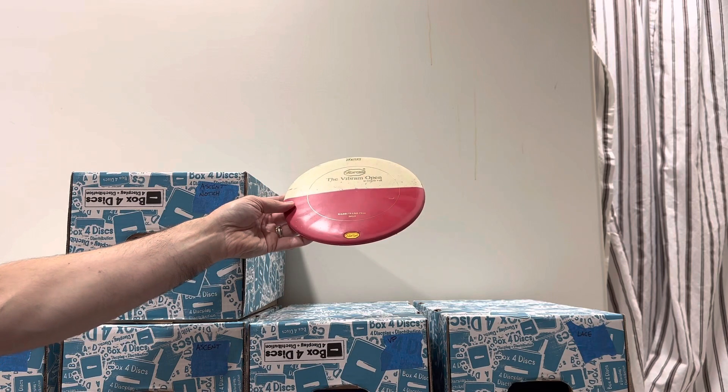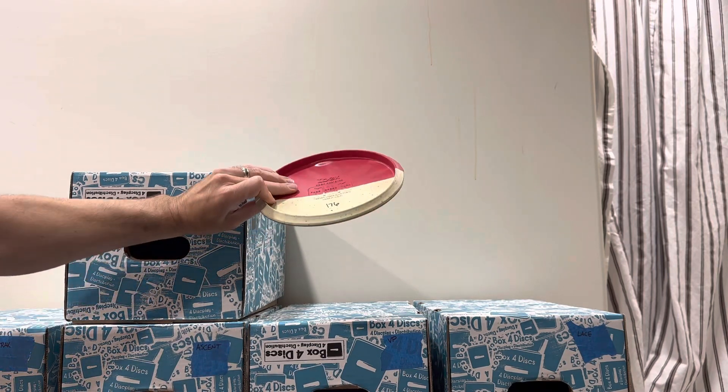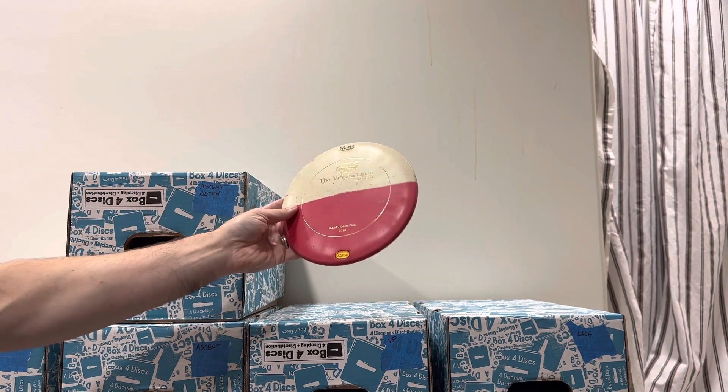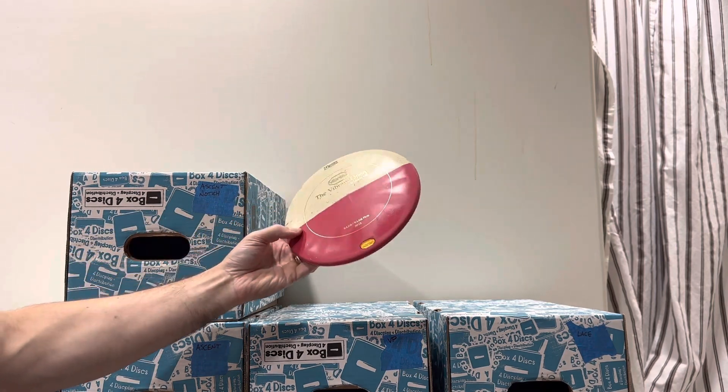Here's a half and half from 2013 at the Vibram Open. It's half medium, half firm, and 176 grams. Looks really cool when it's flying.